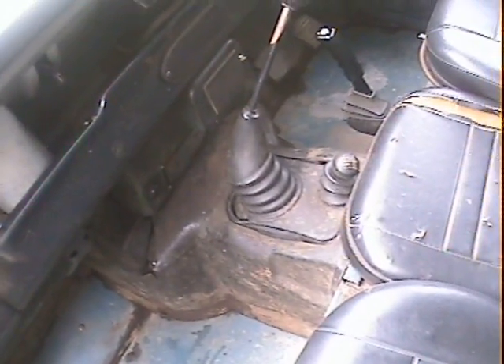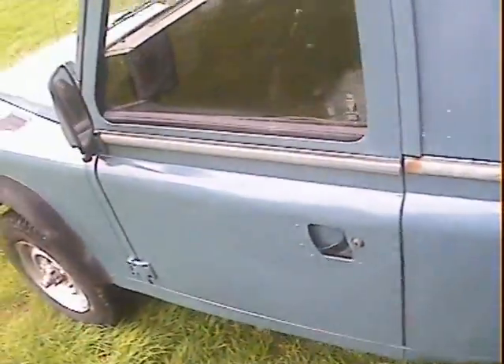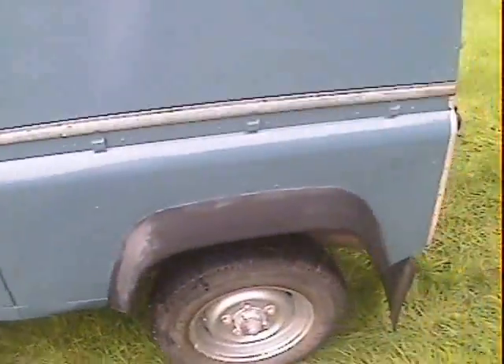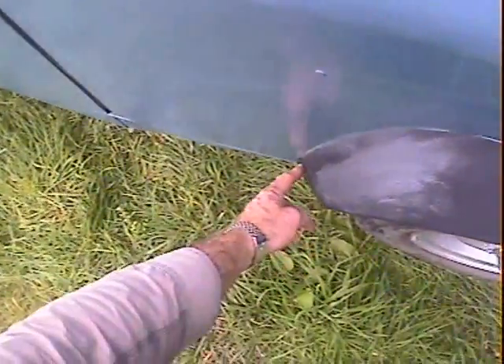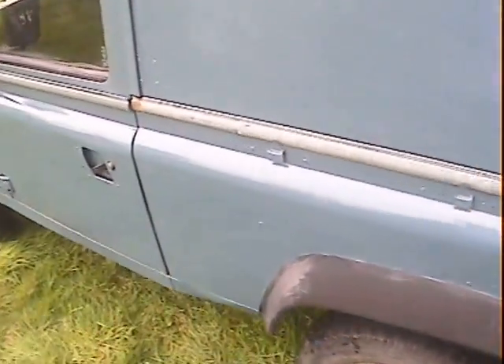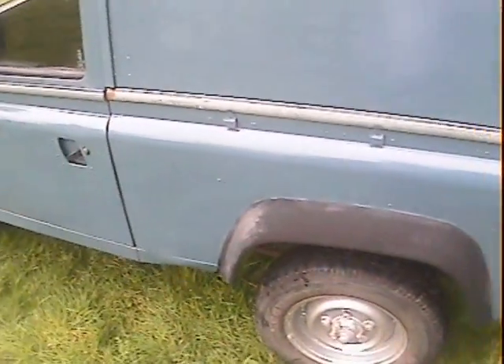Otherwise the interior is standard agricultural easy-clean type — everything's all there, door shuts well. The nearside rear wing is all good except just where the modesty cover is bent in a bit and has come away from the eyebrow slightly. These eyebrows really need recolouring — they could do with a fresh coat of black on them. The van side is good.